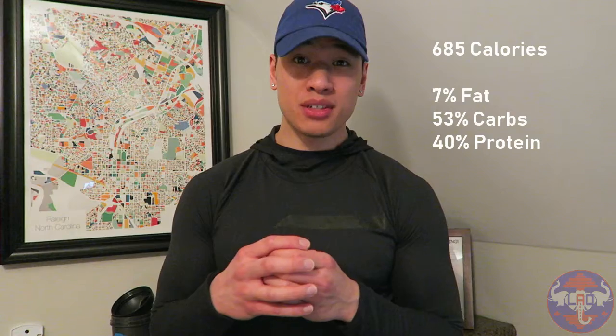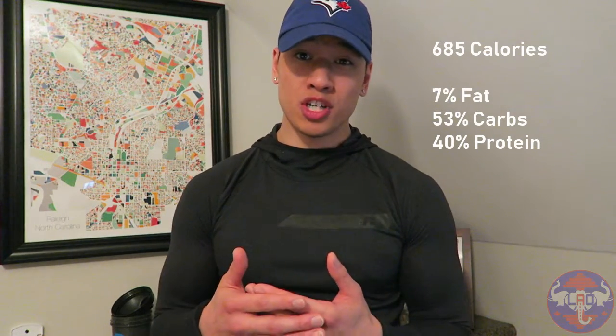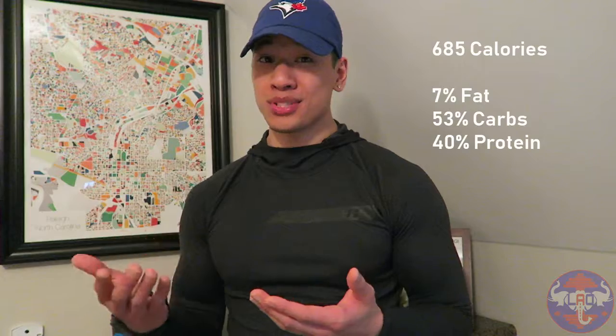Once you add the veggies it's going to increase the carbs and fiber a little bit, and a tiny bit on the protein depending on how much you add. You can weigh that out or just add a bunch like I do — eat your veggies. For the total calories: about 7% from fat, about 53% from carbs, and about 40% from protein. That's a nice balance, though it's a little low on fats. You can boost healthy fats by eating an ounce of mixed nuts or by mixing in some ground flax to boost fats, protein, and fiber.